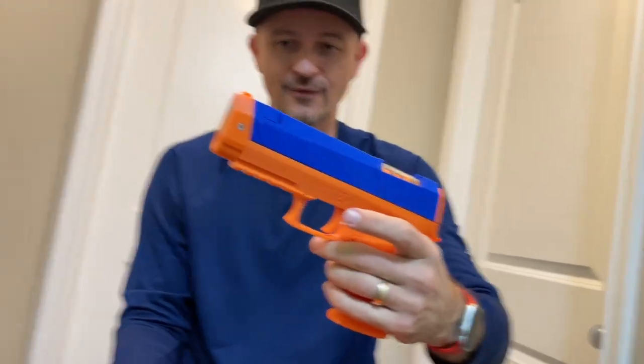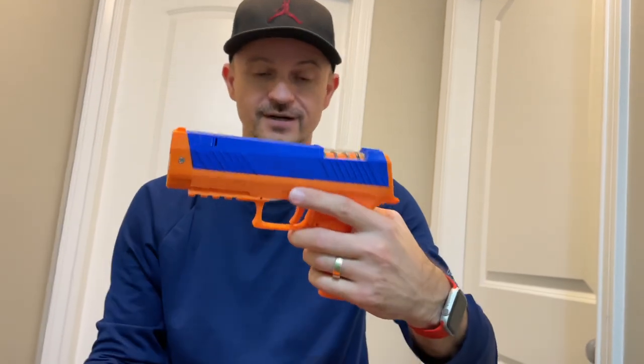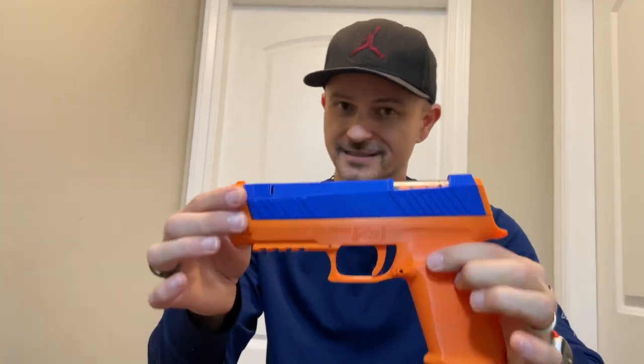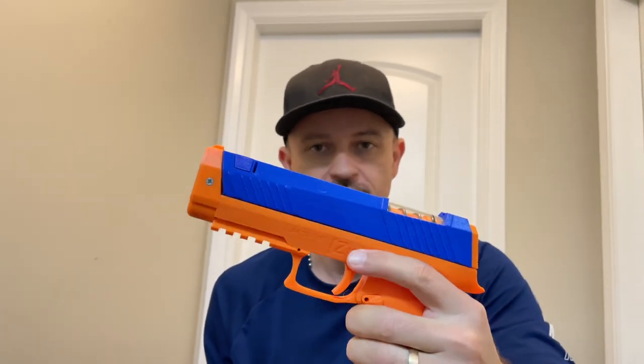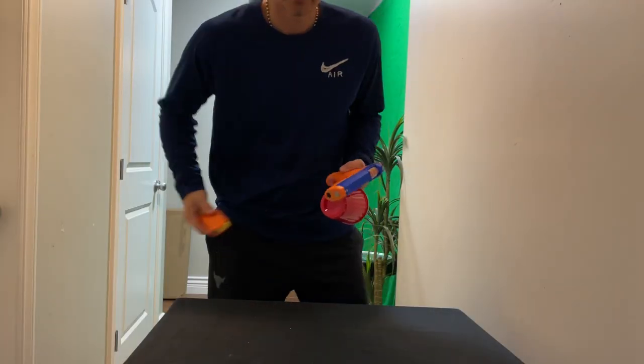If you want to use this in a Nerf war outside, even at long range, trust me — it packs a punch. You've got to make sure you wear goggles because if this thing hits you around the eye, it's a problem. If you want to shoot some targets outside with this thing, you can definitely achieve that because it's pretty powerful and pretty accurate. When the darts come out of this thing, they zoom straight.